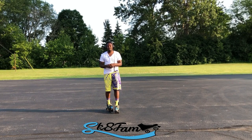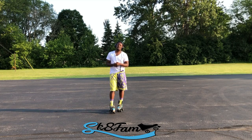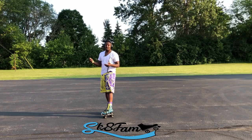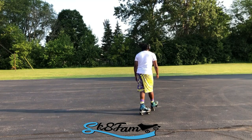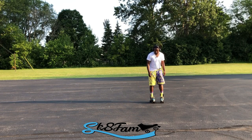What it do skate fam, hitting y'all with another tutorial. Y'all know what time it is — if you got an idea for a tutorial you want me to shoot, drop it in the comments below. Aside from that, let's get to it. Today we're going to talk about hitting up the grapevine. In case you don't know what the grapevine looks like, it looks something like this.